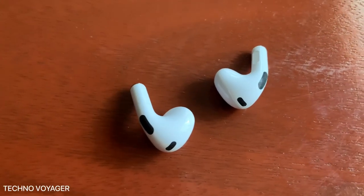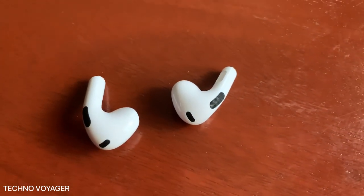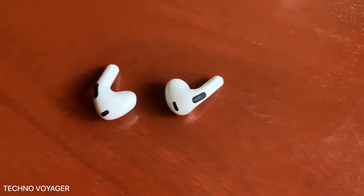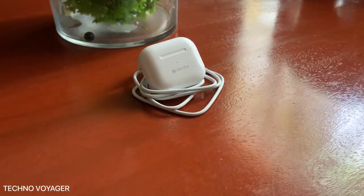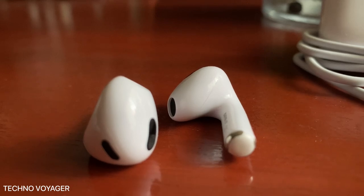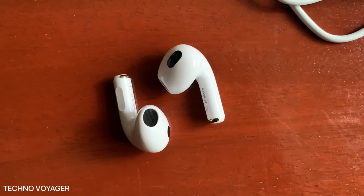All in all, for just $20, it's a good buy. The sound is amazing, and the battery life of the earphones and the charging case is fantastic. Both the earphone batteries and the charging case can also be optimized more to keep the battery from degrading as usual. The main problem you'll get is the hissing sound, and sometimes you'll have trouble connecting both earphones to your phone.